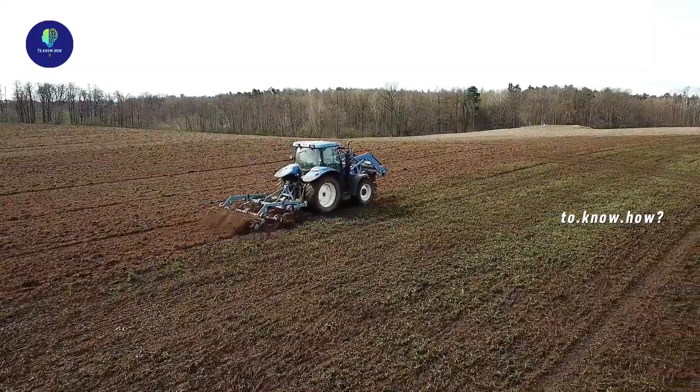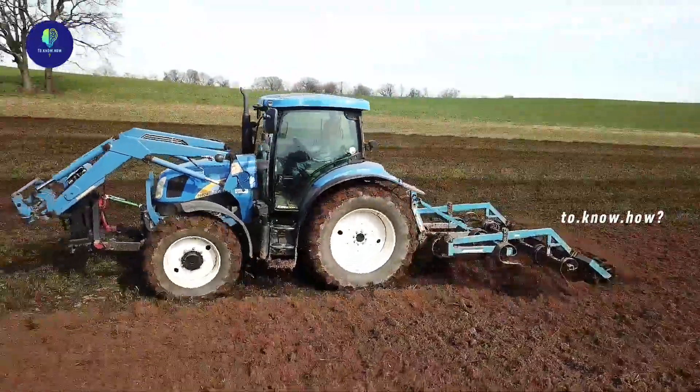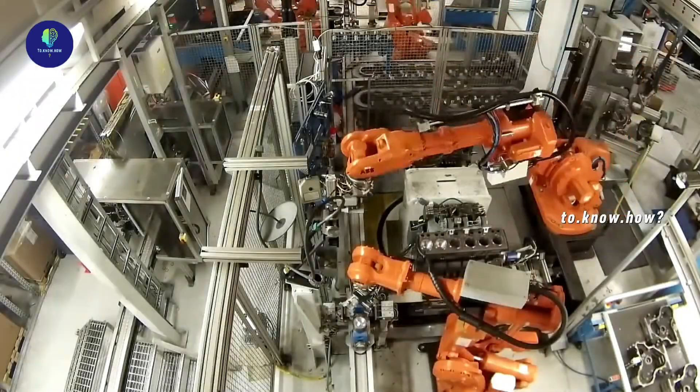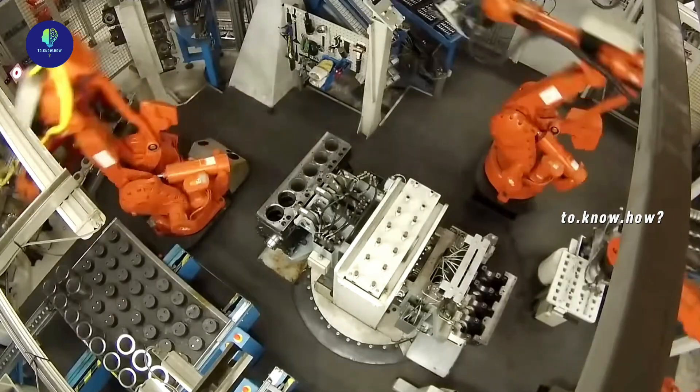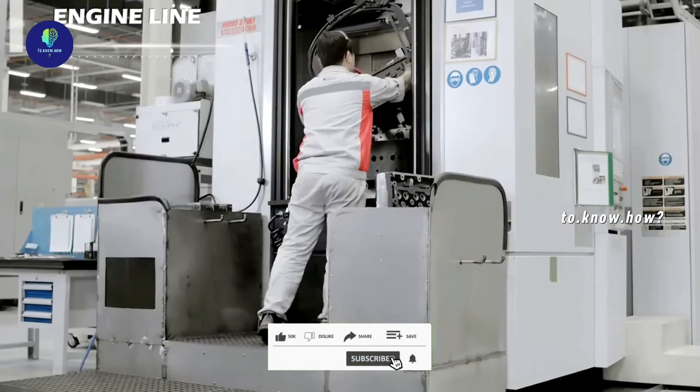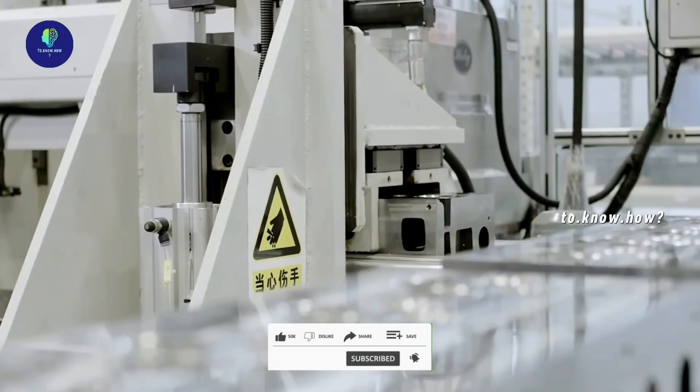Tractors are the machines that have revolutionized agriculture worldwide. A typical tractor is made by assembling about 2,000 components. It starts from the engine, which is known as the heart of the tractor.